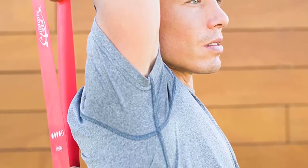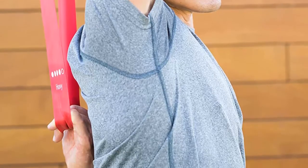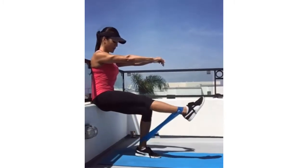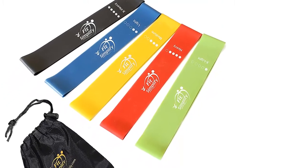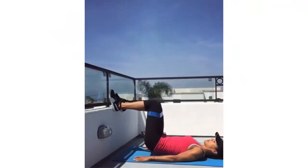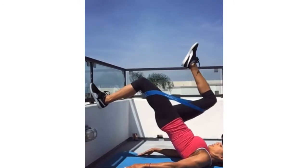Great with any workout — this resistance band set can be integrated seamlessly with various popular workout programs, or use them for general exercise, stretching, strength training, and power weight programs. Multiple uses: these resistance bands are often used for sports and fitness, and physical therapists love these bands to help rehabilitate their patients. They work for people suffering from leg, knee, and back injuries.